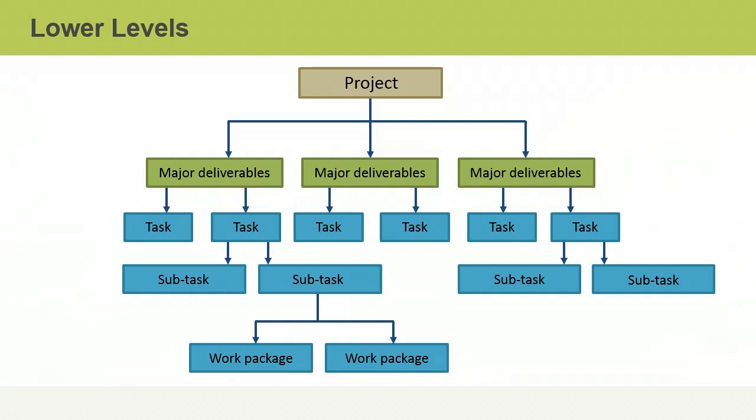To create a WBS, you decompose a project from its phases, deliverables, or sub-projects down to the lowest-level work packages. There is no right or wrong structure — you simply base it on the nature of your project and how it will best allow you to plan and manage the work.